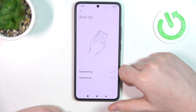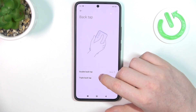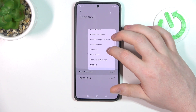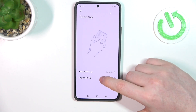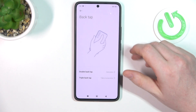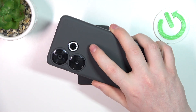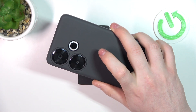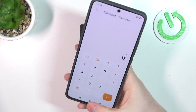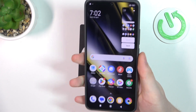The last one is back tap, and we have two customization options. First is double back tap — we're going to set that to calculator. For triple back tap we're going to go with screenshot. Now we can perform a double back tap and triple back tap. It opens the calculator as set, and then triple back tap makes a screenshot.